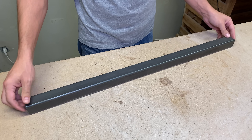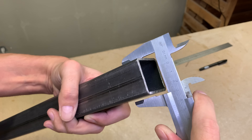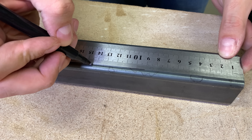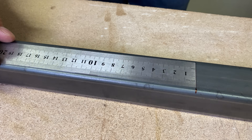The main roller structure will be made from this 40 by 40 millimeter square steel tube with 3 millimeter sidewall. I measured and cut pieces with 145 and 180 millimeters length.